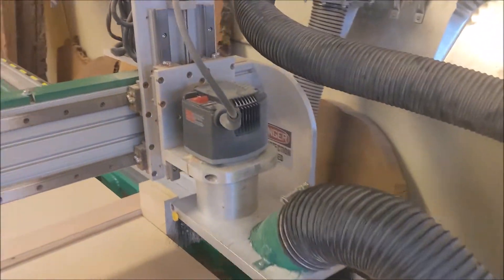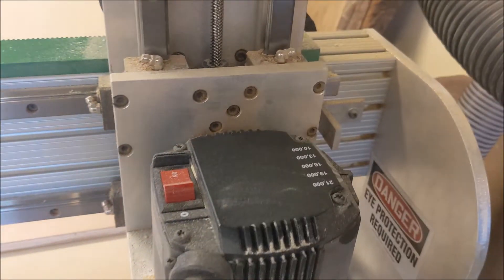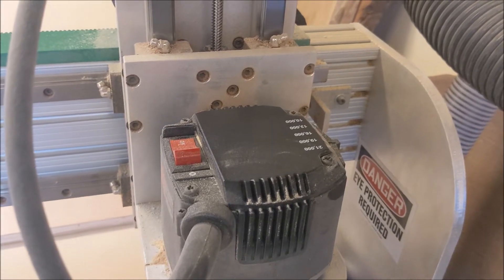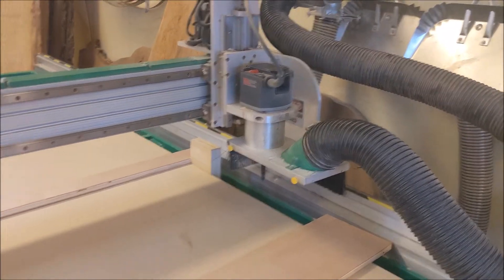However, when we surface slabs that we mill, we're a little underpowered. So we have this Porter Cable router here. You can adjust the speeds on it, but not with the programming. So what we're going to do today is trade out that CNC router for a spindle.